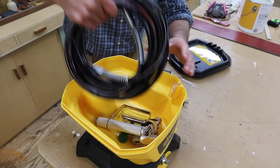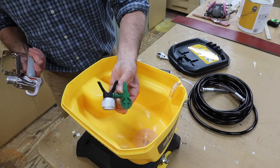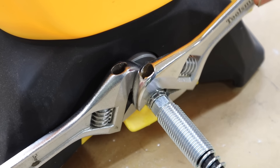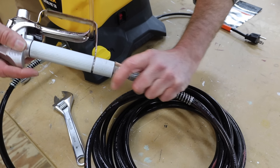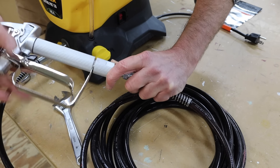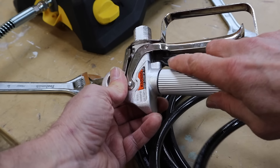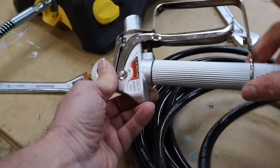We'll open it up and here we have our hose, our gun, and our tip. Next I'll attach the hose to the tank, then I'll attach the gun to the hose, spinning the gun onto the threads and tightening up — but not over-tightening. This is the trigger lock, just so you're familiar with it. Now the trigger is locked, now it's unlocked.